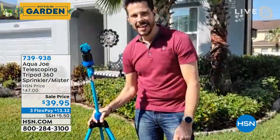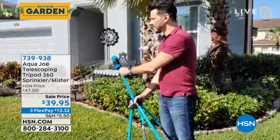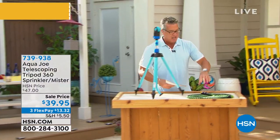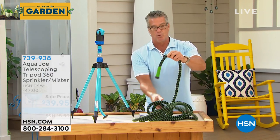We've got to wrap this up — it's going to sell out. Item number 739-938. My favorite item, the portable sprayer, is coming up in just a bit. Real quick — we do still have some of our black bullet hoses available, and those are awesome.